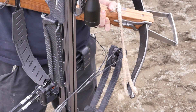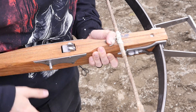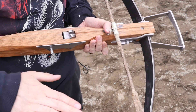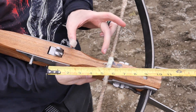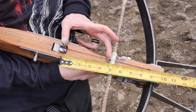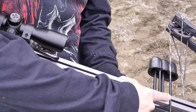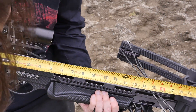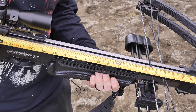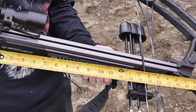Here I've got a modern compound crossbow — this is the Barnett Ghost 400. You'll see the difference between the two. This one actually has a lower draw weight than the medieval crossbow, but the power stroke here is essentially just five inches from where the string comes to rest. The medieval crossbow on the other hand goes all the way — 15 and a half inches. So that's a bit over three times the length, and you'll see why that makes a difference.